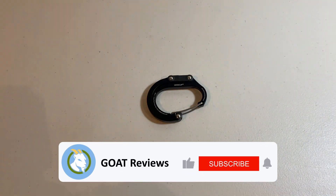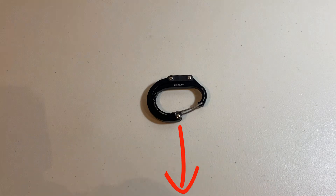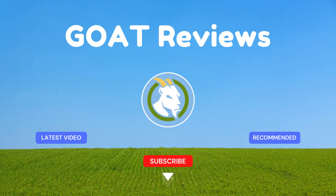For all my loyal viewers and subscribers, you guys are legends and I hope you liked the video. I've left a link to the item for you below and I'd love to hear your thoughts. Thanks for watching and I'll see you in the next review.